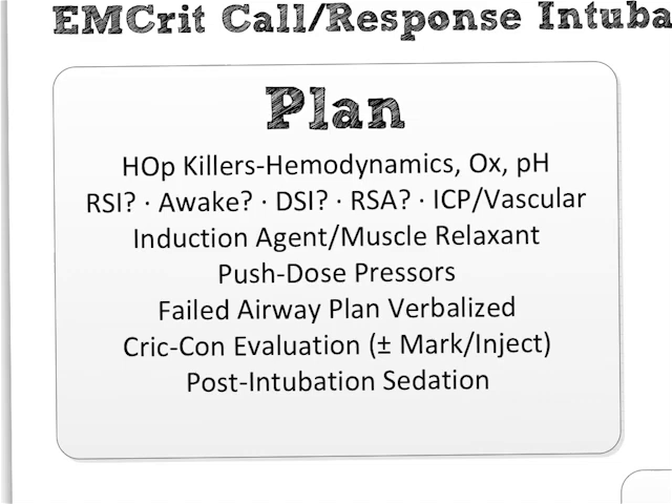The things you can figure out — like making sure the patient's capable of being positioned properly — are built into the checklist. The only other thing I do routinely, and I should probably add this somewhere, is have the patient open their mouth: look at their dentition, look for loose teeth, dentures, how large their tongue is. So I'm going to add that somewhere in terms of airway assessment.